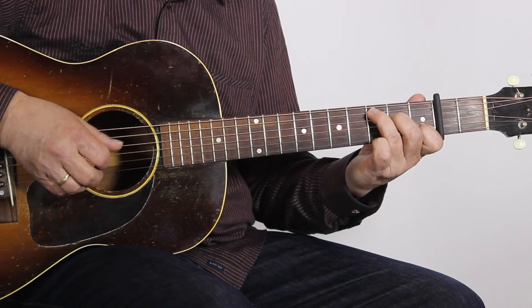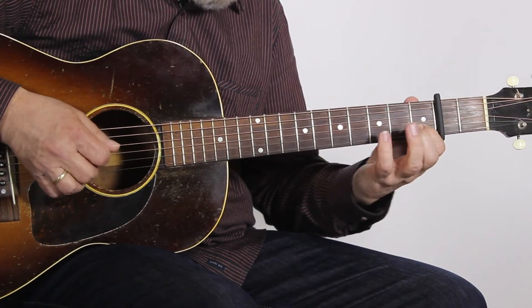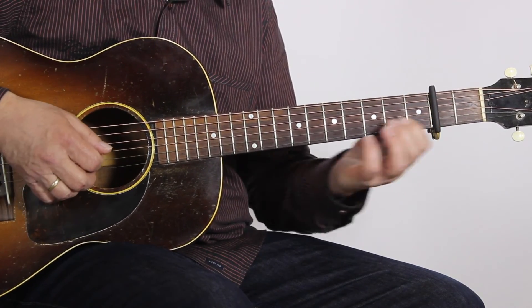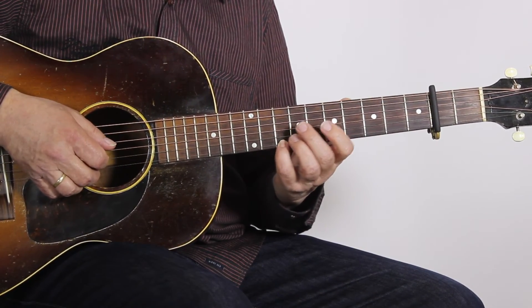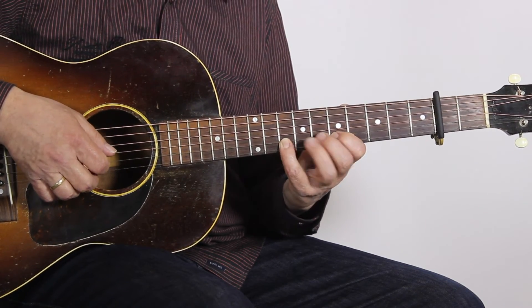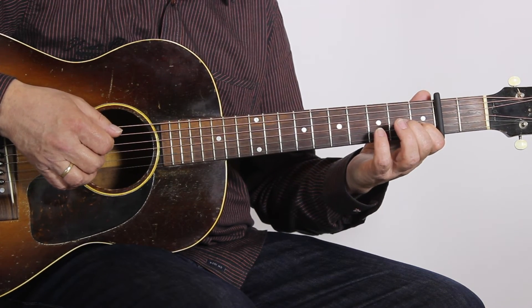Okay but this time we add this little run, and this is 8 and 5 on the E string, 8 and 5 on the B string, and then slide back to 1.